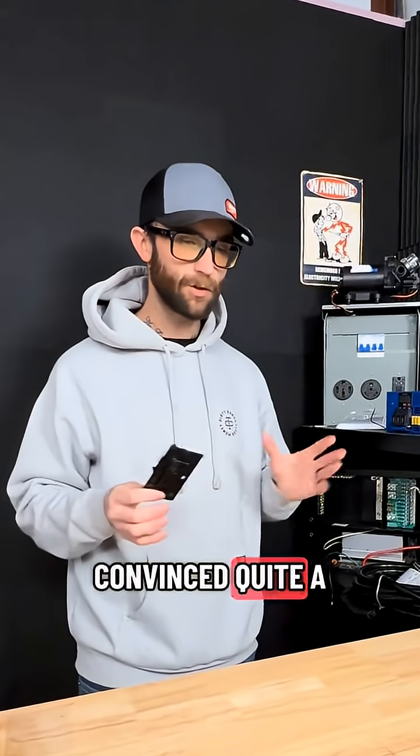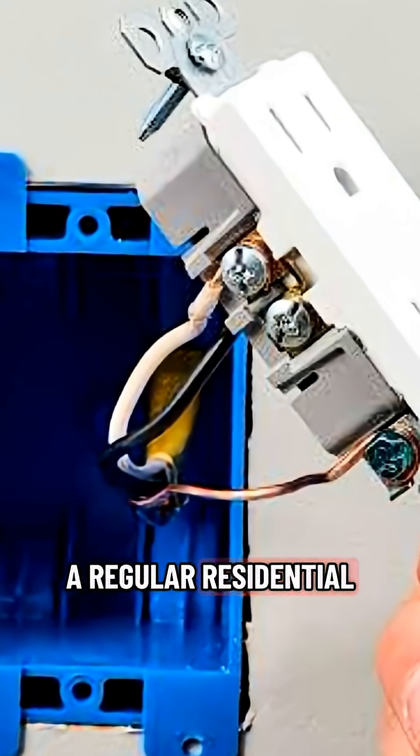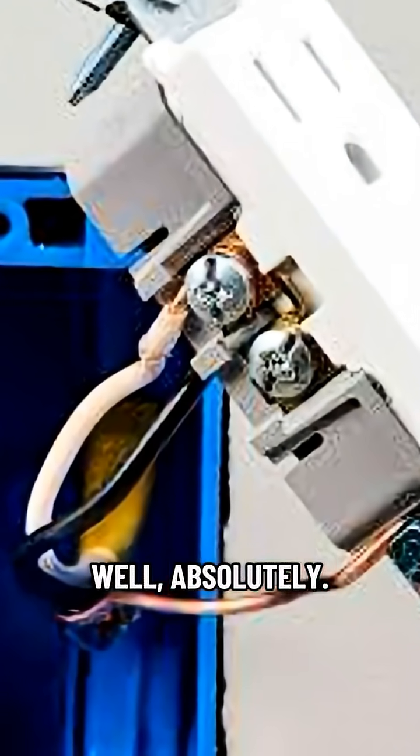RV owners, I think I've convinced quite a few of you that the outlets they put in RVs are absolutely trash. So I get asked all the time: can you put a regular residential outlet in an RV? Well, absolutely.